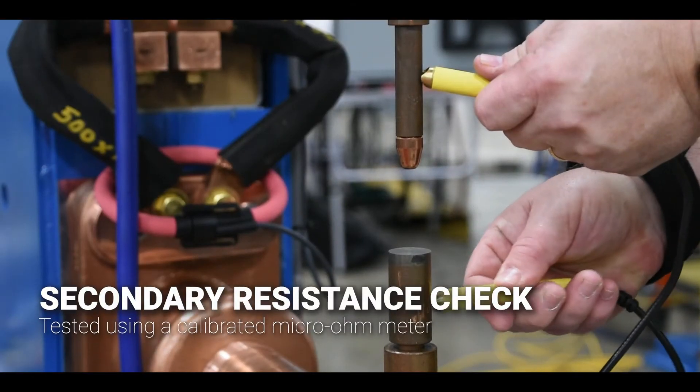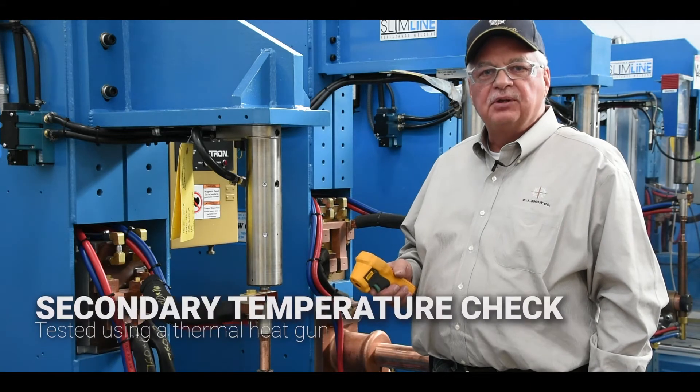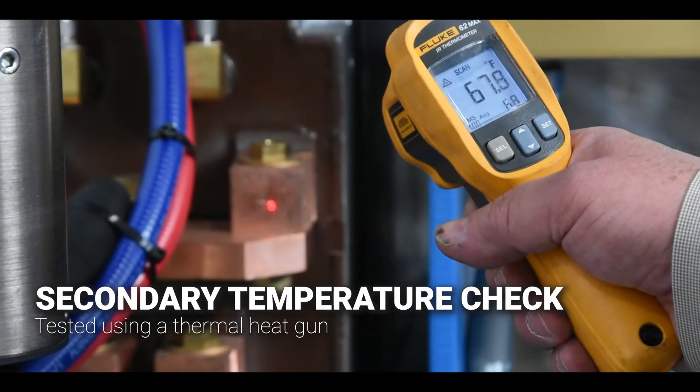We also use a micro-ohm meter that checks the secondary circuit resistance. We also use a thermal heat gun which is used to verify the temperature of the electrodes, the tooling, and all the copper in our secondary.